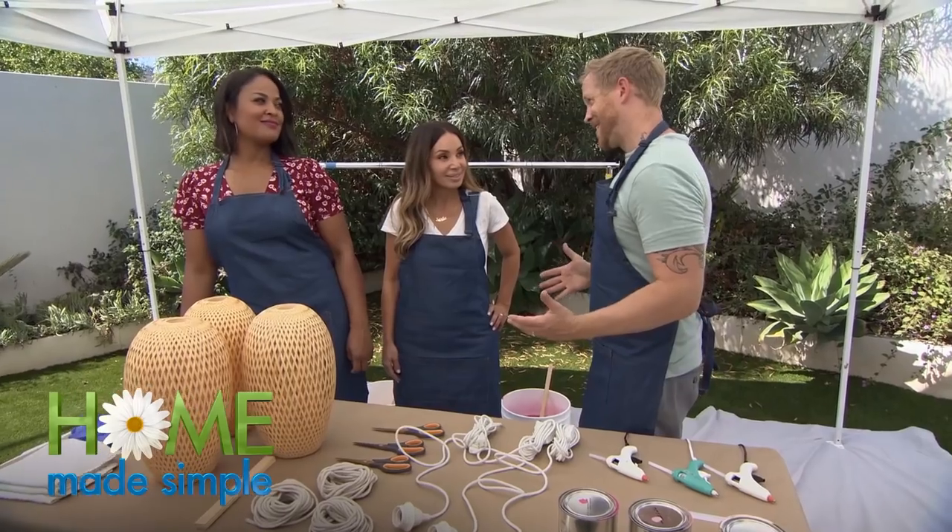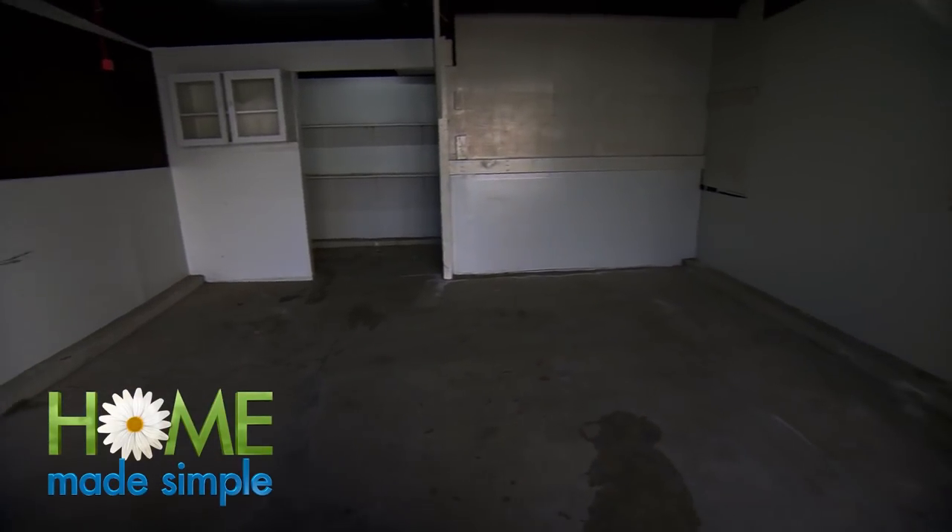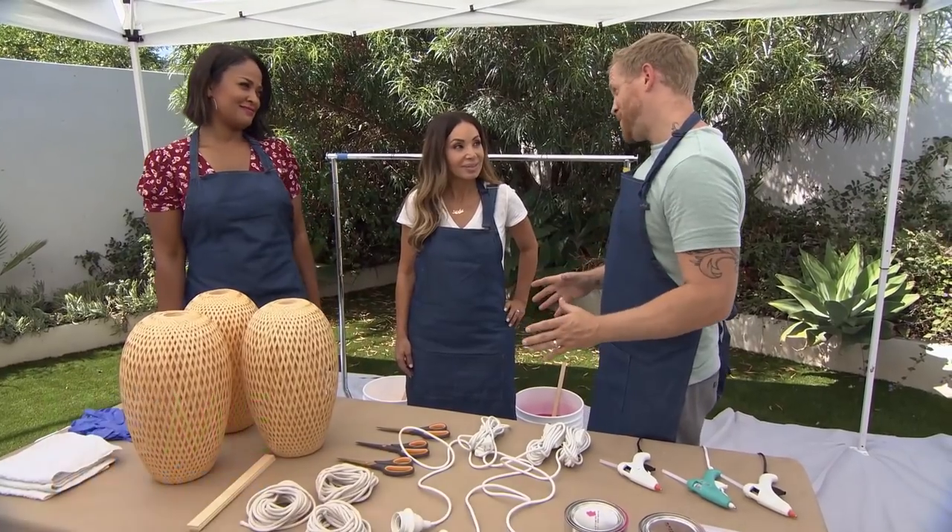Alright guys, so we all know that one of the biggest things we need to change in that space is the lighting. Garages are notorious for being dark and kind of musty, really cave-ish environments, and we want to avoid that for this new space.